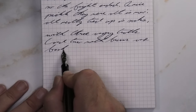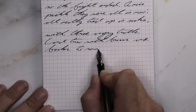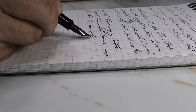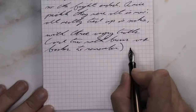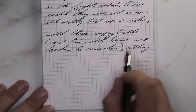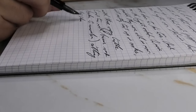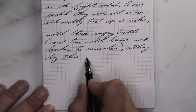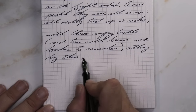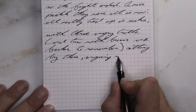Looking at the stub nib, we get the same tone as the medium and the same tone as the Clairefontaine. No feathering, no spread, no shading — just beautiful crisp letters in this great plum tone. I generally prefer the Clairefontaine to the Rhodia, but this one is definitely winning here.